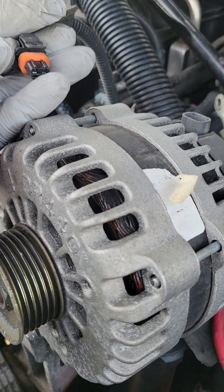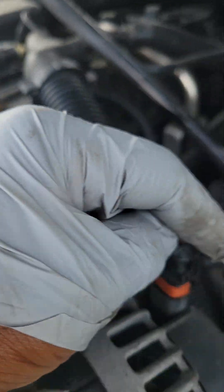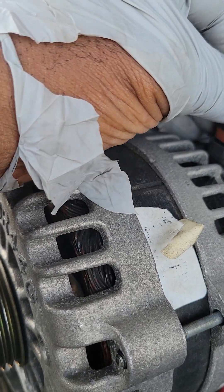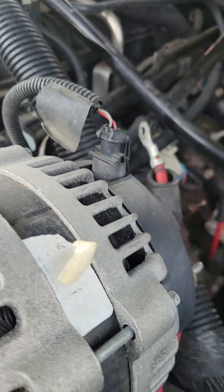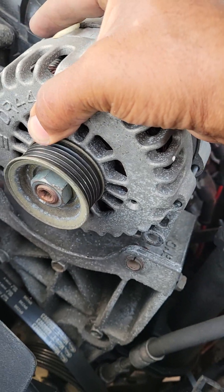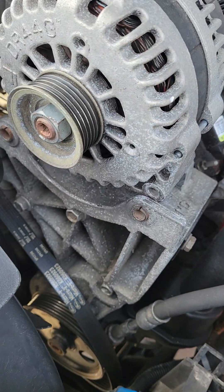You may have a protective cover on this side that you may have to remove — it's fairly easy. With your new alternator in hand, take your electrical connector and pull that tab up to release it. Connect your electrical connector to the new alternator first, making sure it's fully seated, before you go to set the alternator back into its housing.